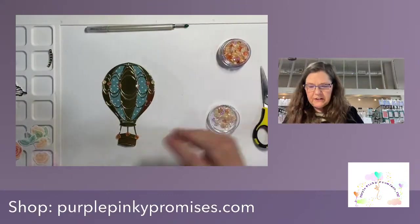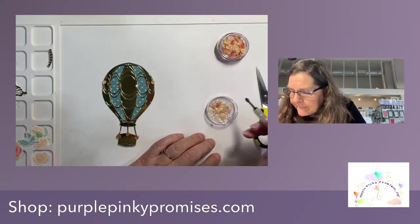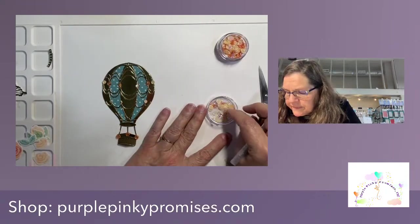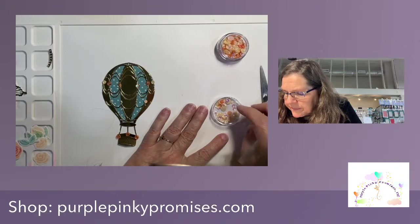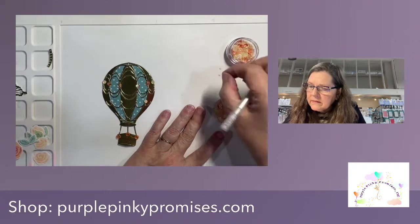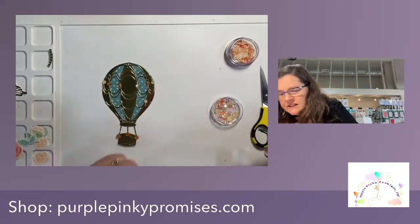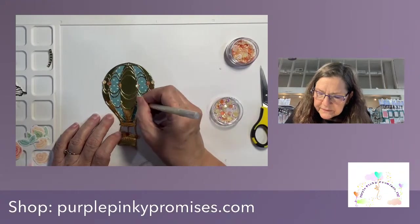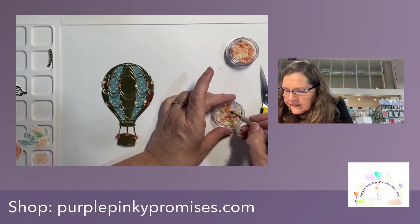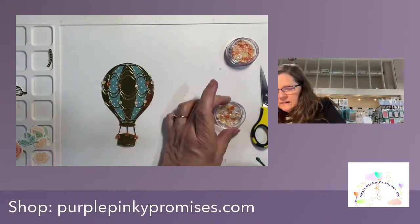Let's go for these buttercream gems. There are big ones and small ones — trying to find the small ones. We have a cluster of sequins in there. Some of this is probably going to get covered up because of the sentiment being on here. Oh well — very very pretty!